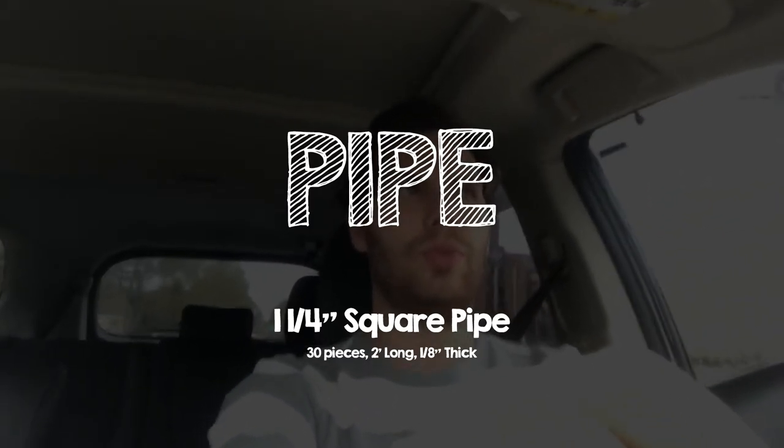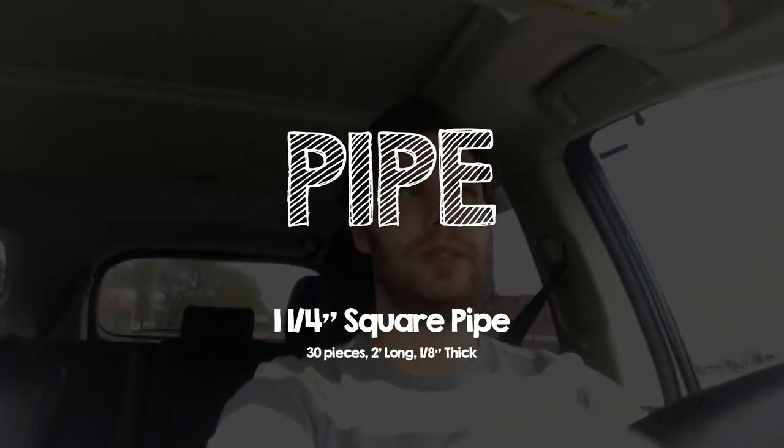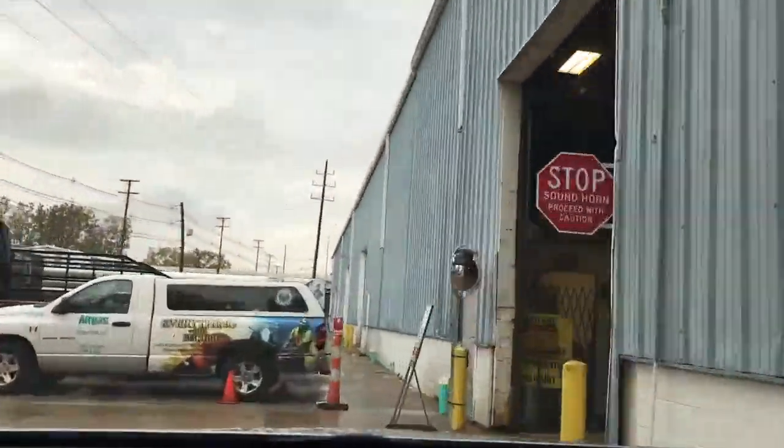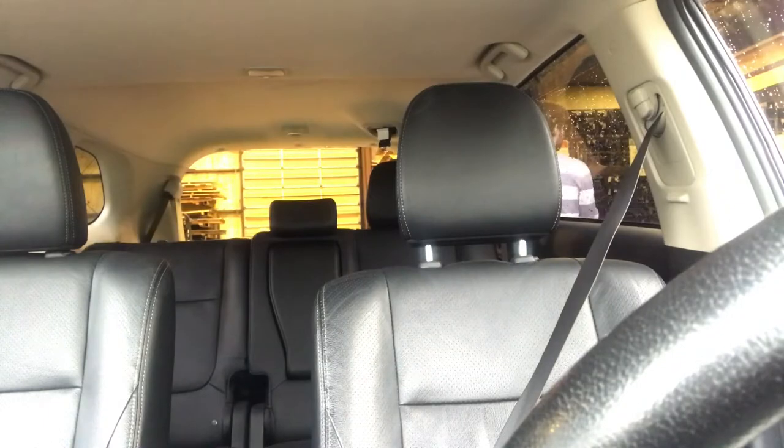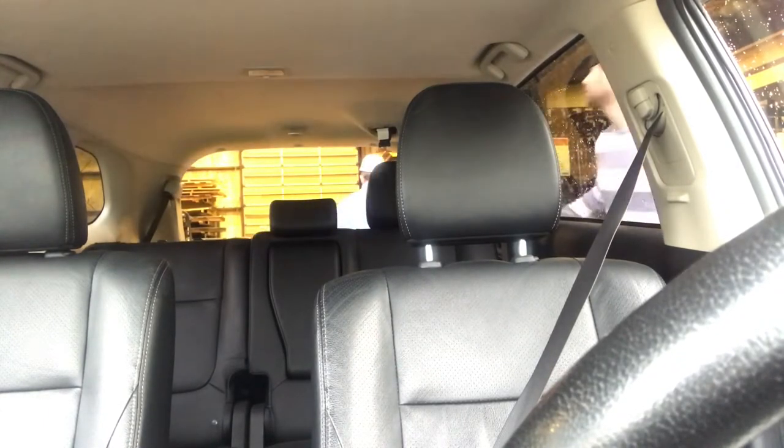Heading up to Airgas right now to pick up my pipe order for the roof raise. We've got 30 pieces cut at 2 feet — 24 inches. We've got an inch and a quarter square pipe. It's an eighth inch thick.